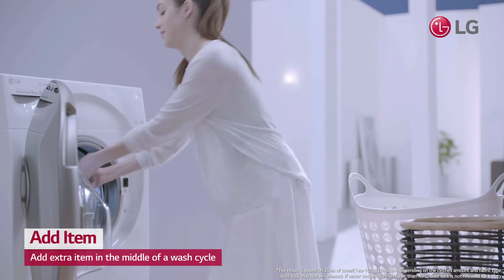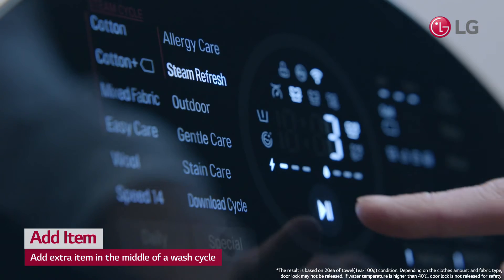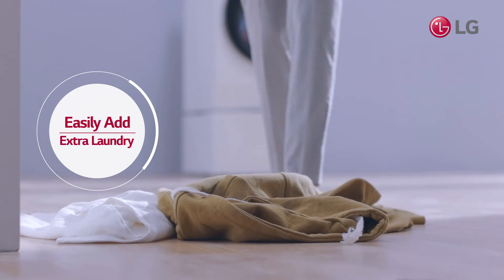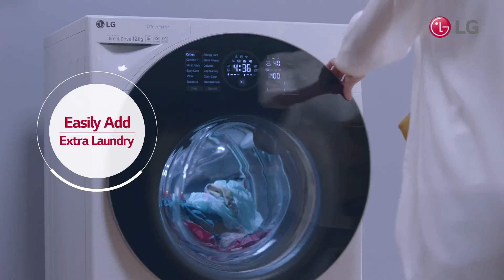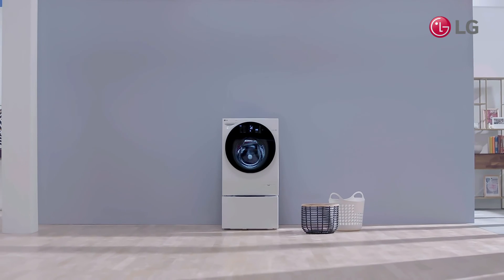Whether they're small socks or a large towel, you can easily add that forgotten item into the current cycle with the add item feature. Now you don't have to wait until the next time you do laundry — simply add any extra laundry.